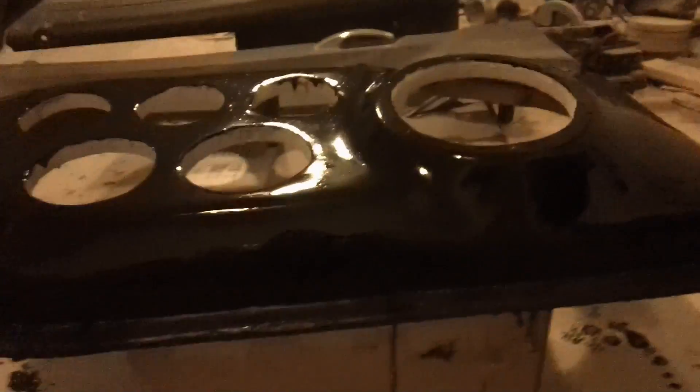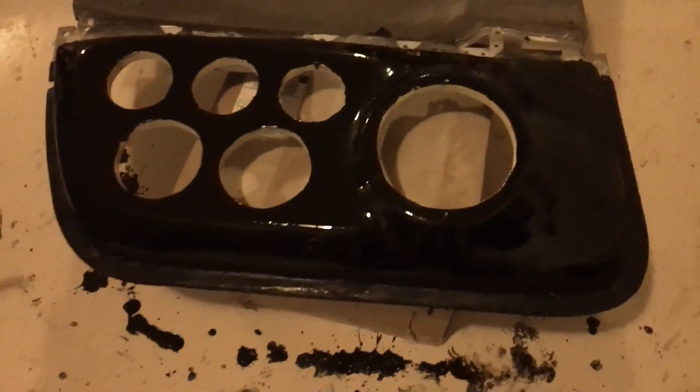Yeah, looks exactly like the other one, well a little bit different, but there you go. I'll probably throw a couple more layers of paint on these, then I'll be done and put them in.